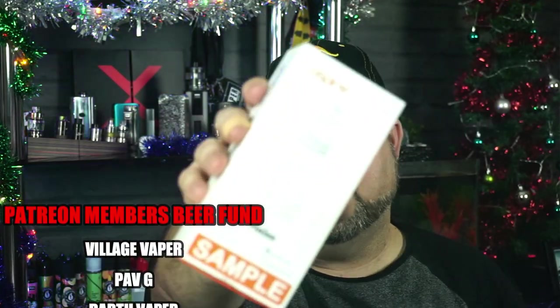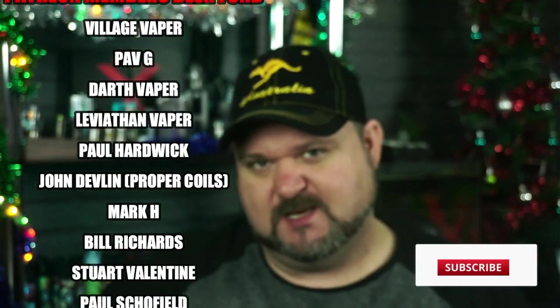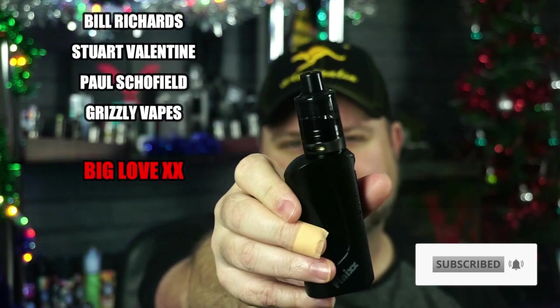Yo yo yo people and welcome back to another hardware review. We are back with Aspire — this time we're looking at the Finex 80 watt kit. Yes, single 18650, comes with a Finex pod tank, takes the BP coils, and it's got some funky designs. Well, let's get this review on the road.